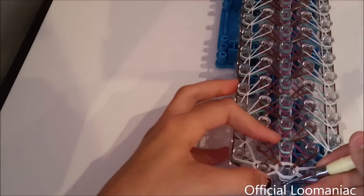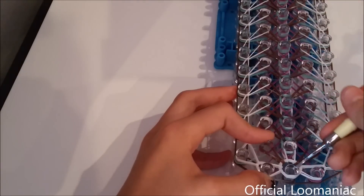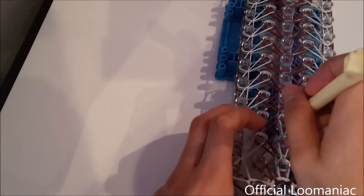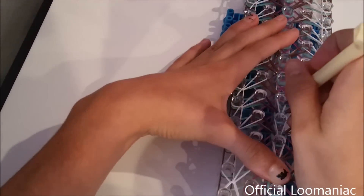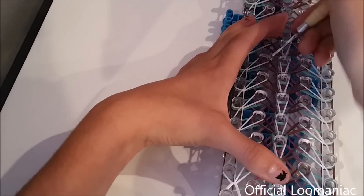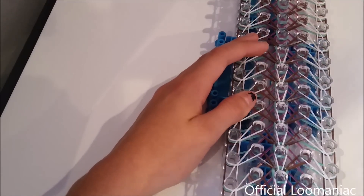Now our next step is actually a little bit different than you would expect. We are going to loop out this single chain in the center. Go into the cat band, grab that first band, and pull it forward. Now we are just looping that forward through our unlooped bands as well. Kind of pull it forward carefully so that it won't twist the bands underneath too much, because we are going to be looping those out next.